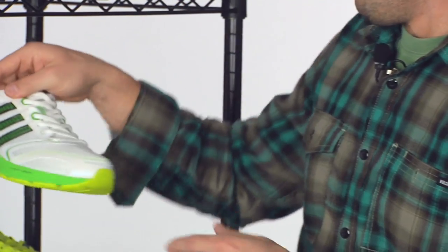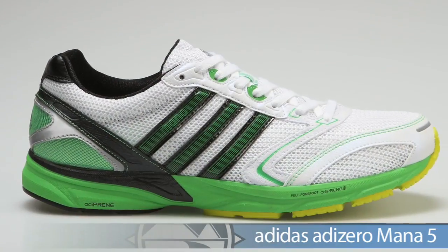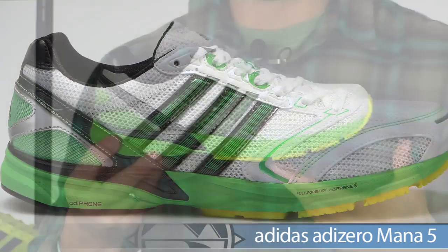And then for all your racing needs — a straight racer — we have the Moda 5 from Adidas.